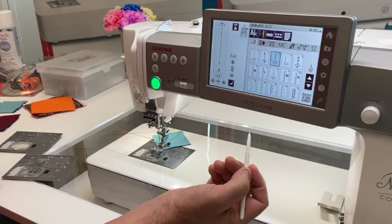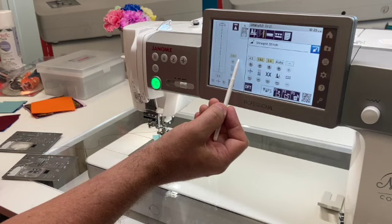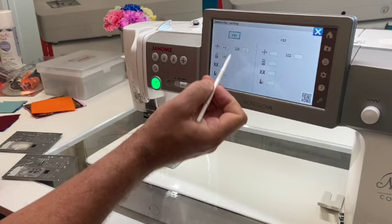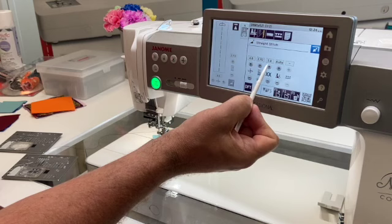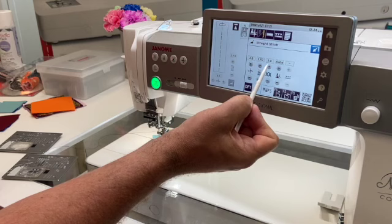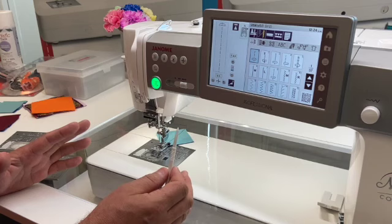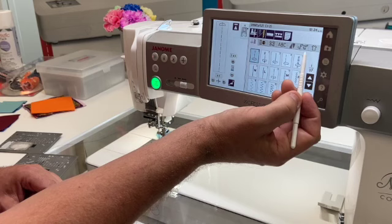If I save a stitch — for example, changing my utility straight stitch from 2.4 to 1.8 — I select 'favorite stitch,' choose favorite stitch one, and those adjustments are shown in yellow. If I go to other stitches and come back, my favorite stitch has been recorded. You can also delete it with the little garbage can icon. If you make any adjustments and want to restore the original, just hit 'default' and everything goes back to factory settings — no need to write anything down.